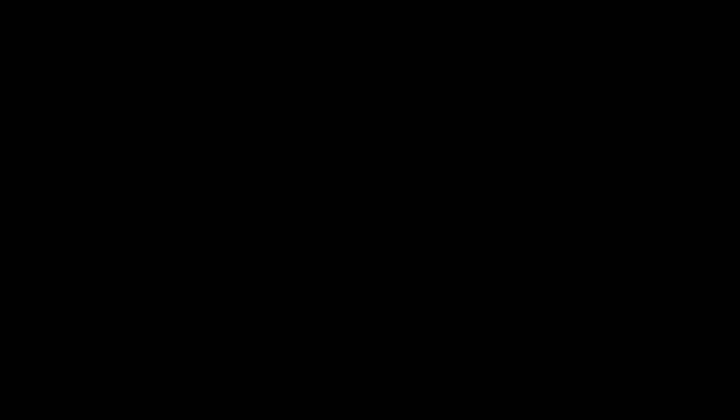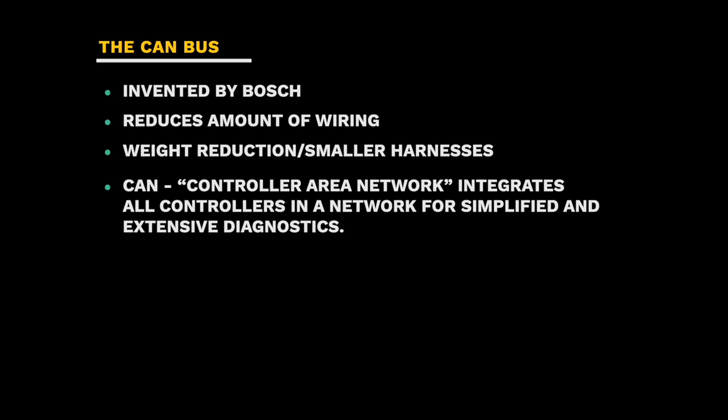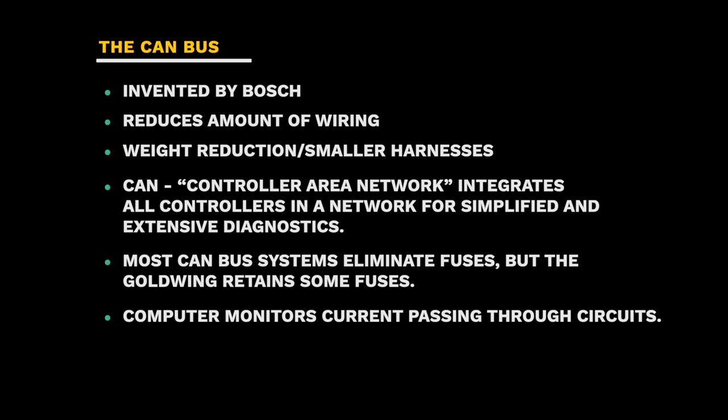Most modern motorcycles today have a CAN bus electrical system, and that includes the 2018-plus Honda Goldwing. The CAN bus system was invented by Bosch and it's really intended for modern electrical systems. CAN bus electrical systems reduce the amount of wiring necessary, which also results in a weight reduction and smaller wiring harnesses. CAN stands for controller area network, and it integrates all the controllers in a network for simplified and extensive diagnostics. It's just a much more advanced system of electronics.